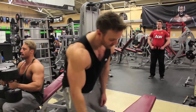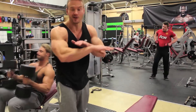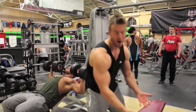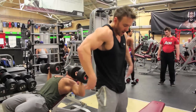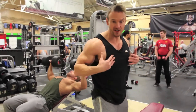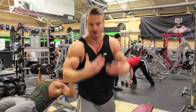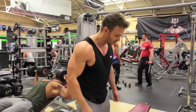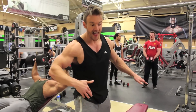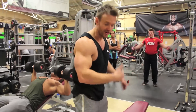Final set on these dumbbell flyes and I've dropped that bench back down to its flat position. For this I'm going to keep my feet up on the front part of the bench, which will help push the lower section of my back into the bench and keep that chest nice and flat. It'll distribute a lot of the stress across all the fibers. I'm sticking with the same weight but changing the angle and how the muscles work within this setting.